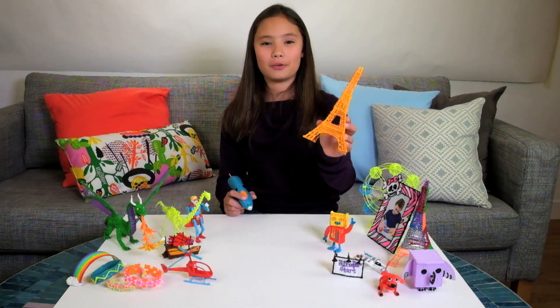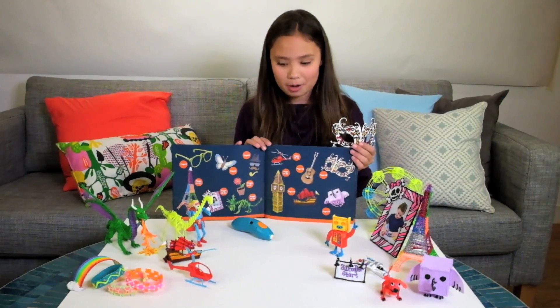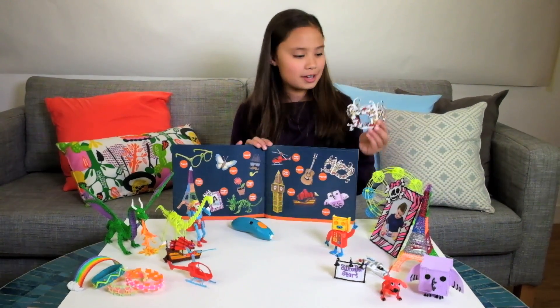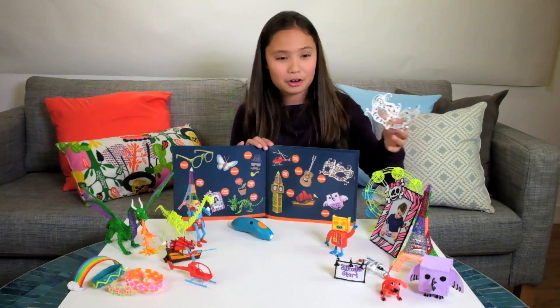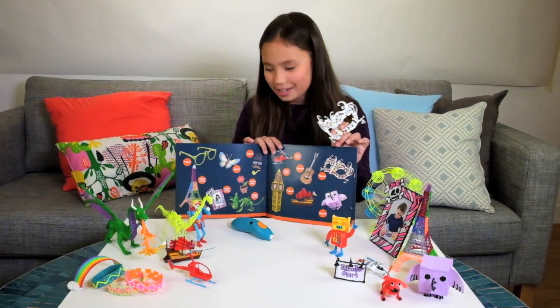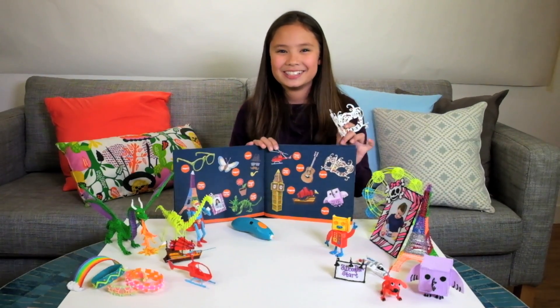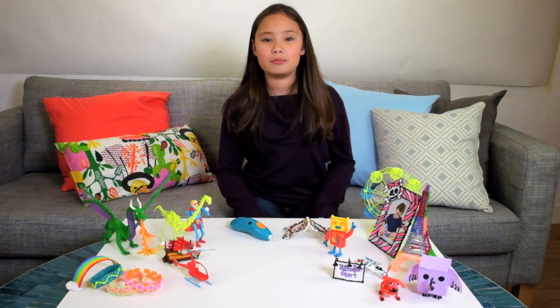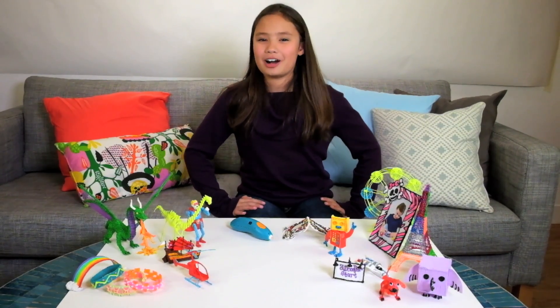And here you have it — the Eiffel Tower, and it's not that hard to do! Here are other projects in the book. As you can see, I've already done some: I've done the mask, which I absolutely love, the photo frame, the helicopter, and also the ship. Next I really want to do the glasses because they look really funny. Check out our other videos to see more 3Doodler Start. This is Kimberly, doodling off — bye!